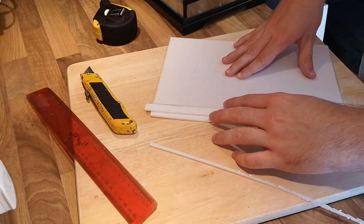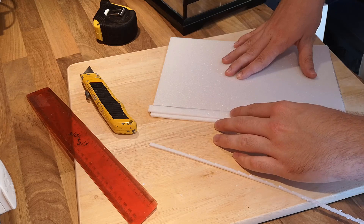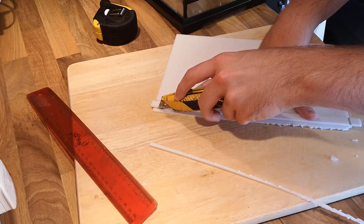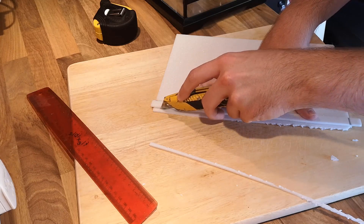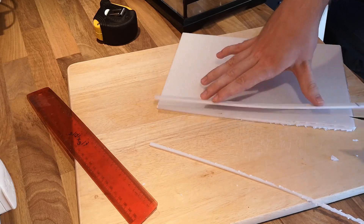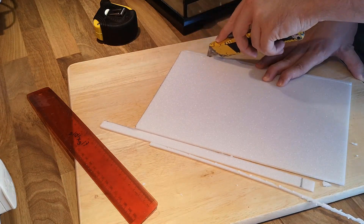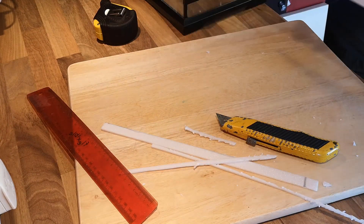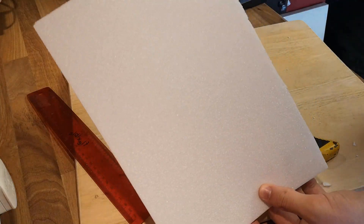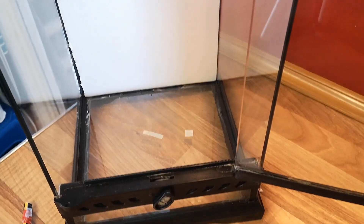I bought some styrofoam sheets and I'm going to use these for the basis of my backgrounds. Here we are cutting the backgrounds to size — I'm going to cut these so they fit with the panel size of the glass on the inside, so they all sit flush with the glass.